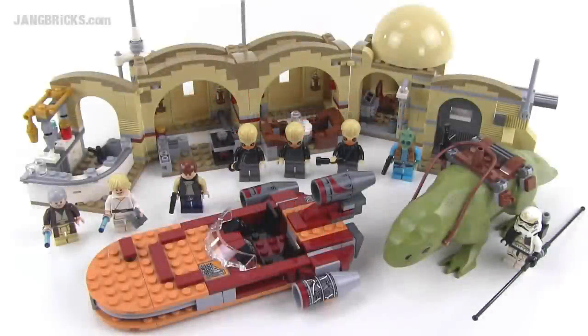Hello LEGO fans, it's Jang here from jangbricks.com with a look at a summer 2014 LEGO Star Wars set. This one comes with 616 parts. It is the Mos Eisley Cantina.